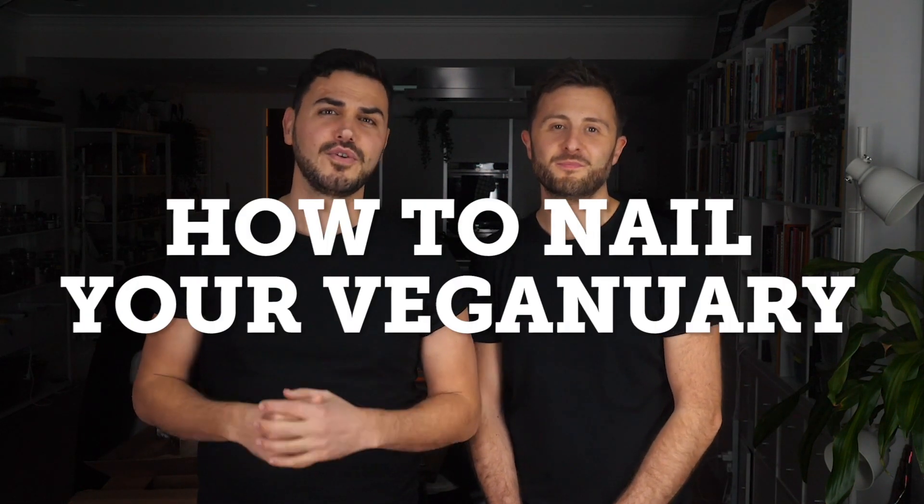Today we're going to be showing you and telling you how to absolutely nail your Veganuary. But before we do, make sure you subscribe because we have loads of fantastic content coming to you in the not-so-distant future.